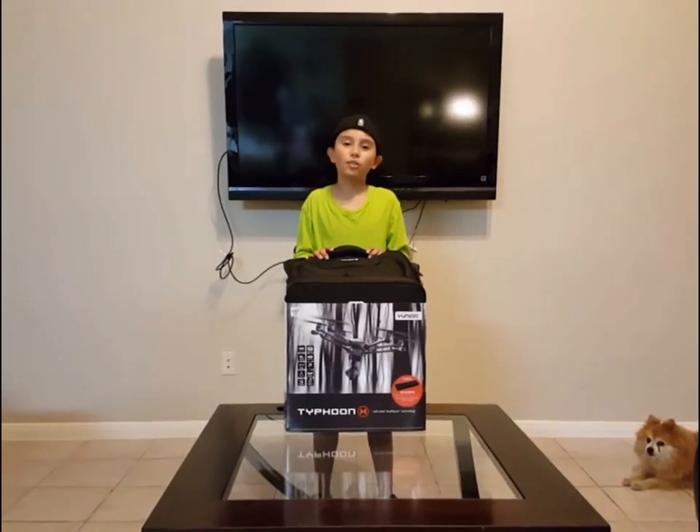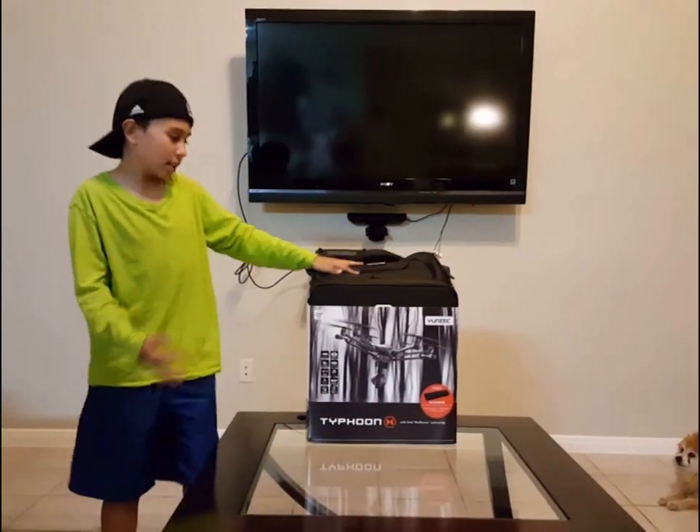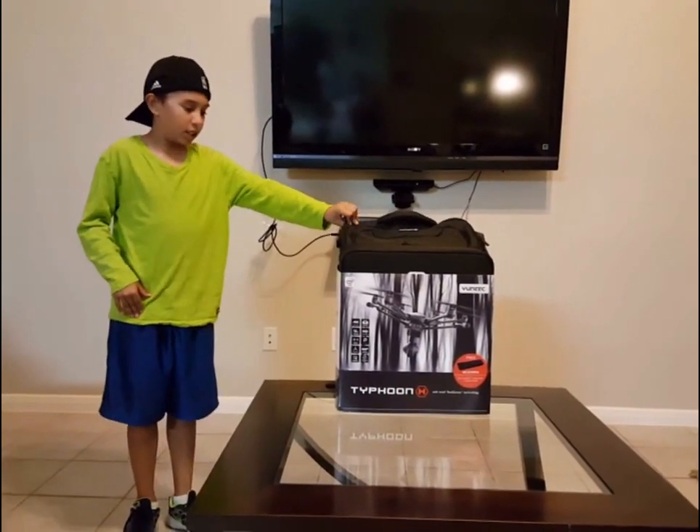Thank you and welcome back to another video. Today I'm going to be unboxing this Typhoon H Pro drone with aerial imaging solution — professional imaging made easy.